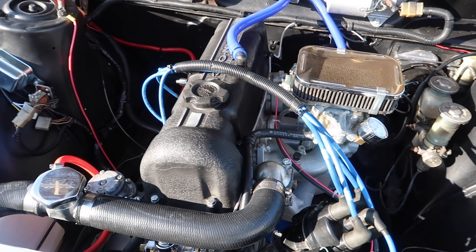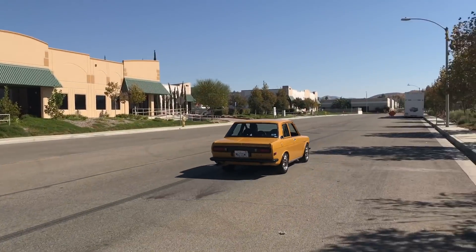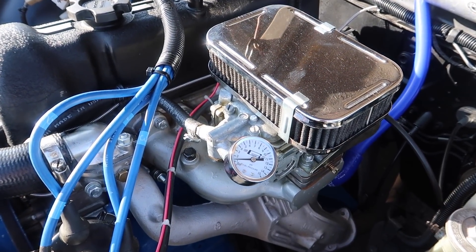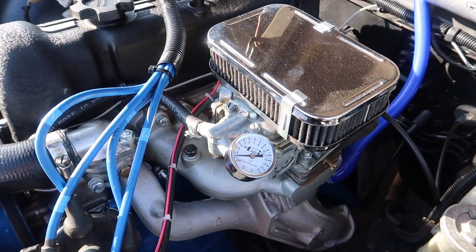I built the motor myself. I put L20B pistons in it, balanced the rods and the crank. It's got a W53 head on it — I ported and polished it myself. Put Isky springs in it, and I put a hotter cam in it. It has a stock intake manifold and I put a 38 DGMS Weber carb in it. It's got electronic ignition, a 200SX 5-speed, brake booster, cooling fans, and an aluminum radiator by TSR. That's pretty much it — goes pretty good for an L16.